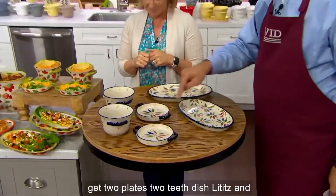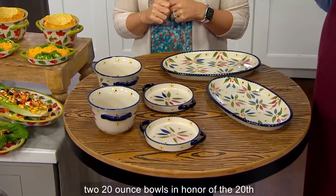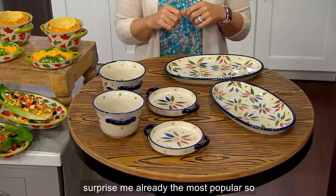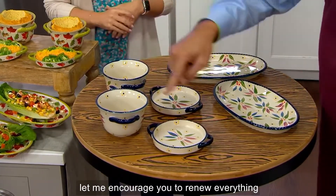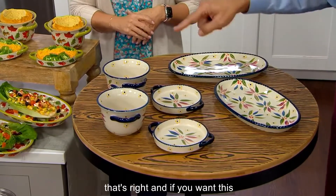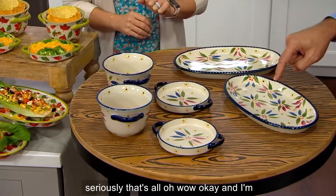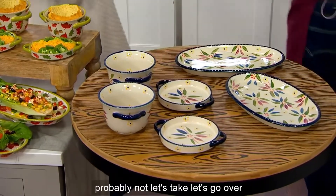You get two plates, two deep-dish lids, and two 20-ounce bowls in honor of the 20th anniversary. Do not wait on white woodland — it's already the most popular. You don't choose except your color and pattern. If you want the confetti, I have fewer than 700, and I'm going to guess we're probably not going to see it back before Christmas.